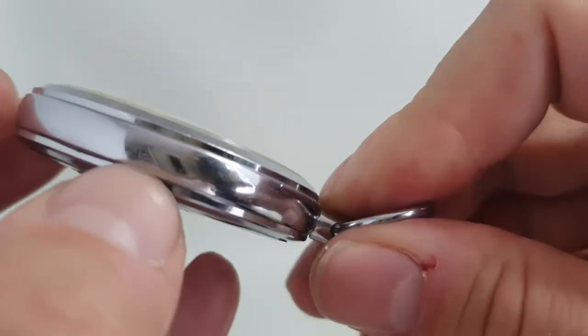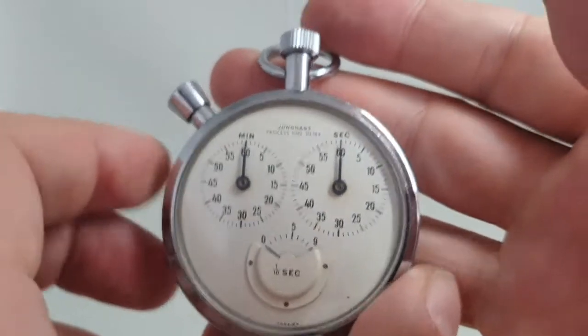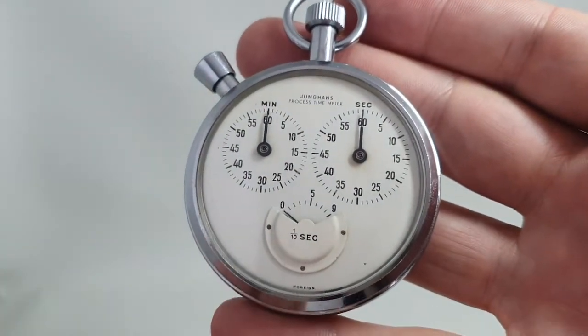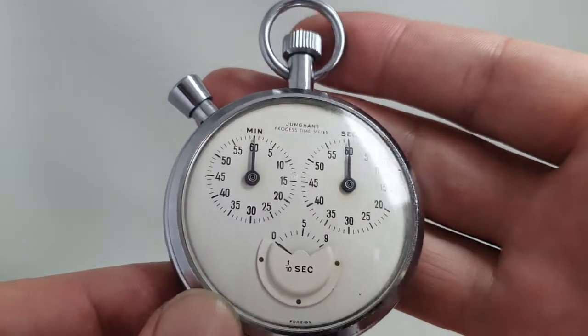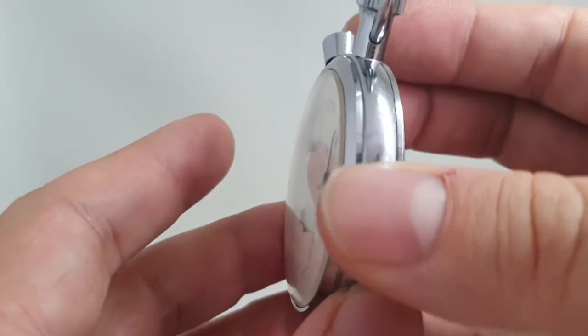Unusually for a stop watch or pocket watch, underneath this you've actually got a seal on the case back, which shows some quality. And there are reports that these were very, very accurate — that was at the time, but it's always good to read reports like that.